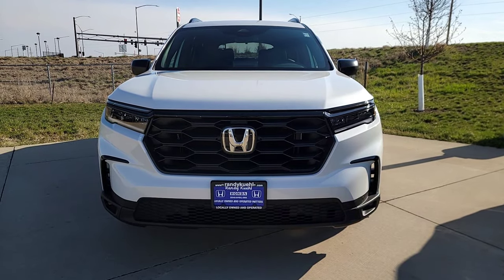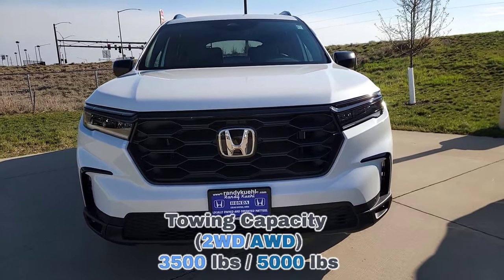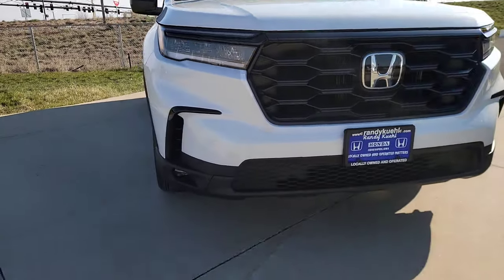For all-wheel drive you're going to have a towing capacity of 5,000 pounds. The wipers are right underneath the hood line. You have LED lights all the way around — that means your daytime running lights, headlights, and fog lights down below.